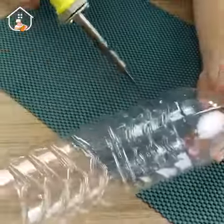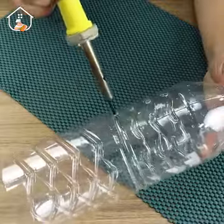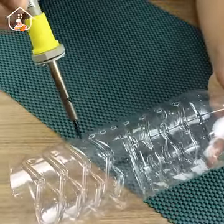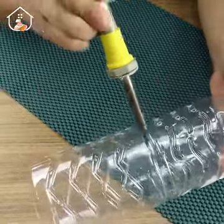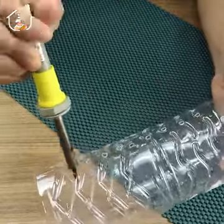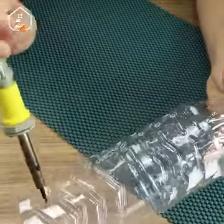You're gonna need two plastic bottles of two liters each. Cut the bottom part and then make several holes, leaving space near the mouth of the bottle. These holes are gonna help the cold air to spread, cooling the environment when the fan blows.